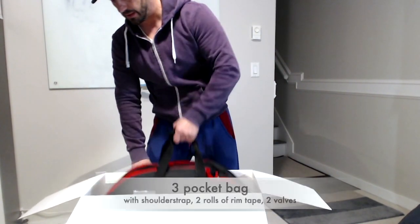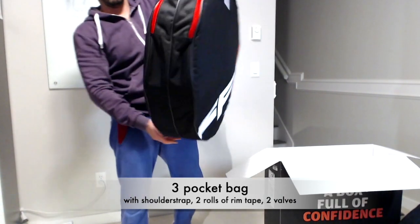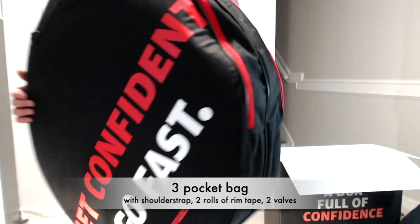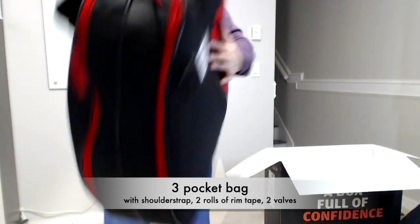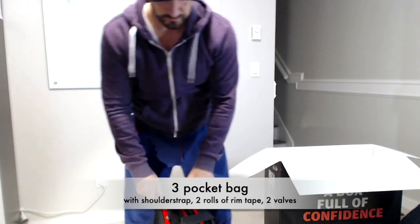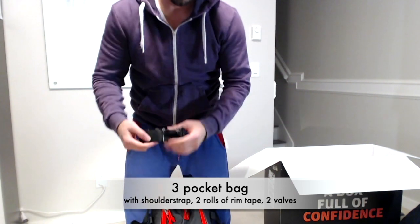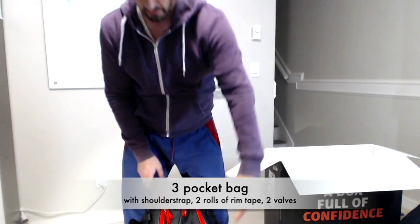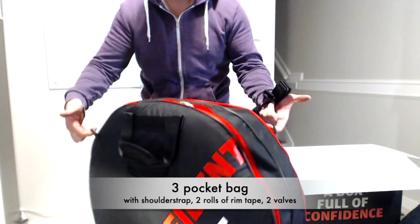It comes with this really nice bag. It has three pockets. There's a middle pocket over here. This pocket includes a shoulder strap, so you can carry the bag on your shoulder — connects right here, those two links over here.